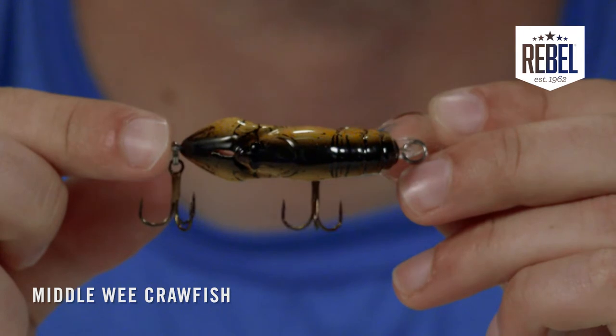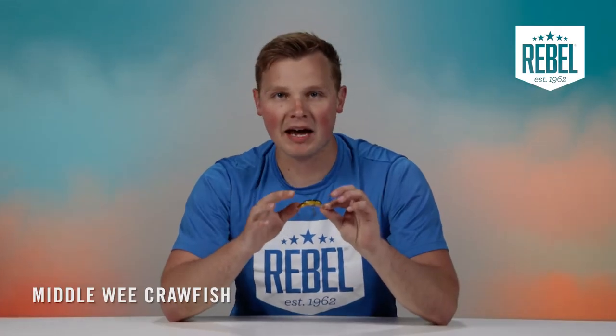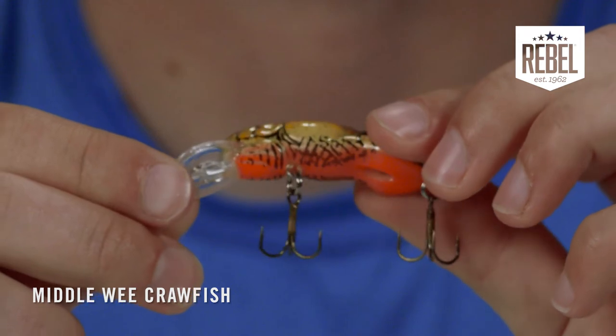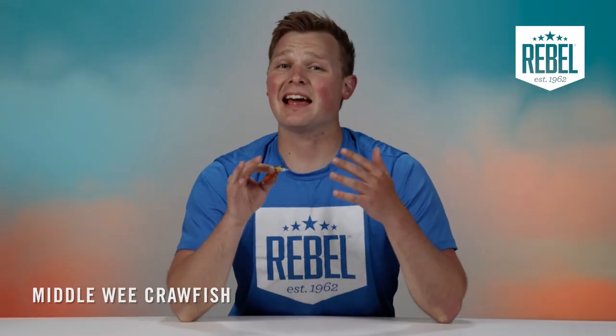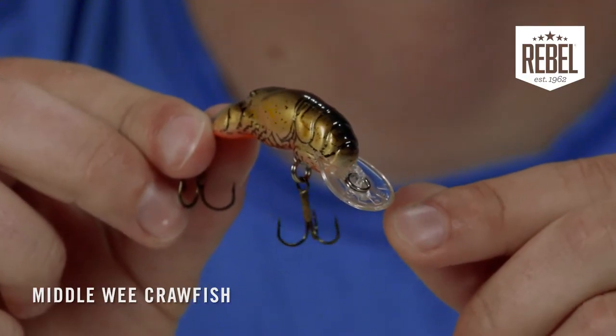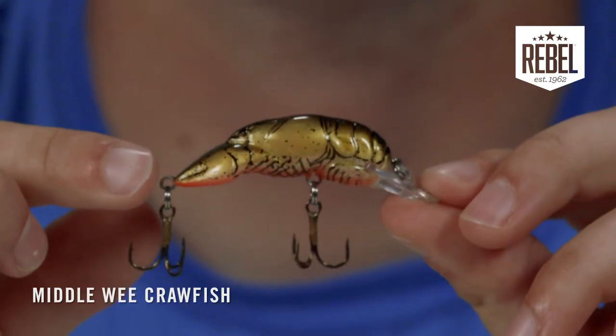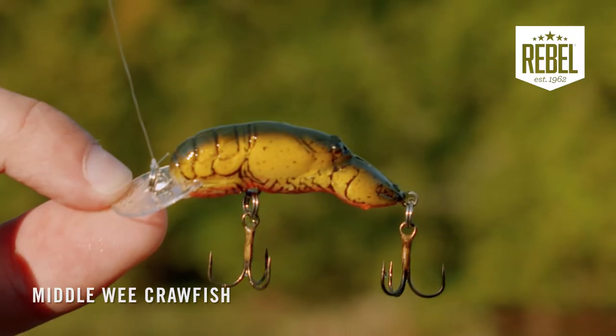It's got all the same details and qualities that a normal Rebel Craw would have — the tight pinchers, the ribbed back, the detailed contour lines. It mimics a crawfish perfectly. The lip size is just a tad smaller to match the profile of the bait, but it's still got the traditional circle build to give the Middle Wee Crawfish the same classic action that has driven fish crazy over decades.